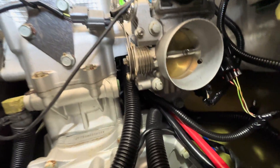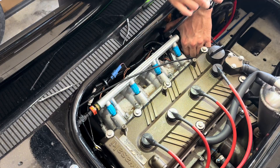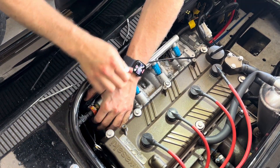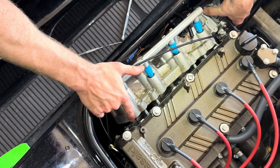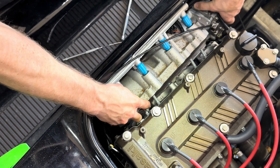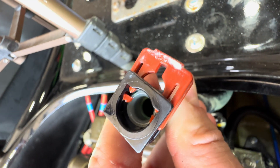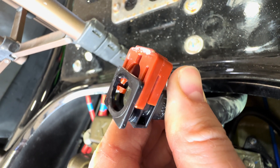Now we just need to unbolt the intake manifold and slide it forward to access the oil cooler. You may need to disconnect the fuel line from the fuel rail — be careful not to break the plastic connector. If fuel continues to pour out, try releasing the gas cap to relieve the pressure.